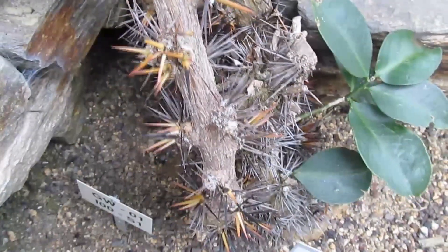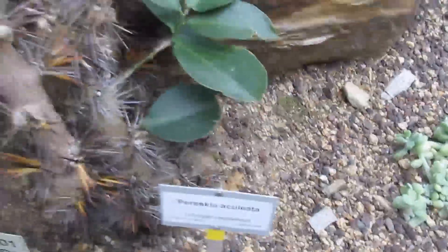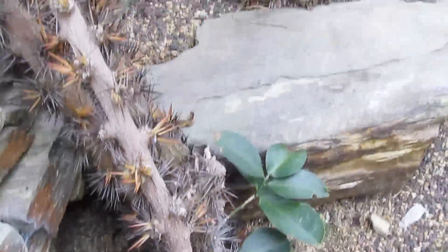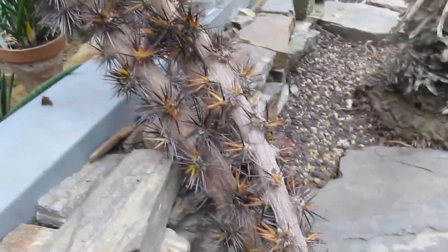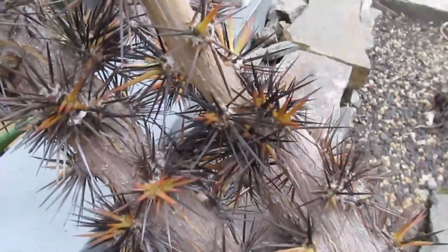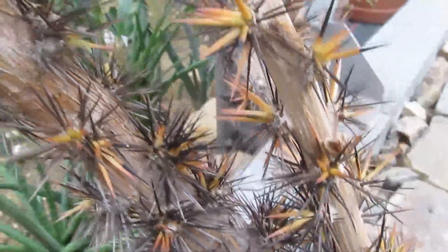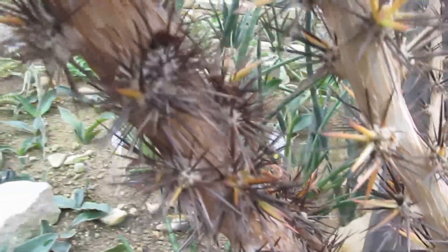All cacti have areoles and that's the growing tip of the plant. That tip always shows you lots of spines and produces the leaves, the flowers and any kind of activity. Look at this very carefully. Look at the way as it gets older, the leaves disappear, leaving a junction box, which we call areoles.